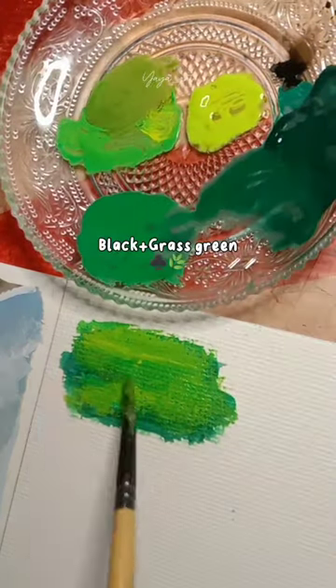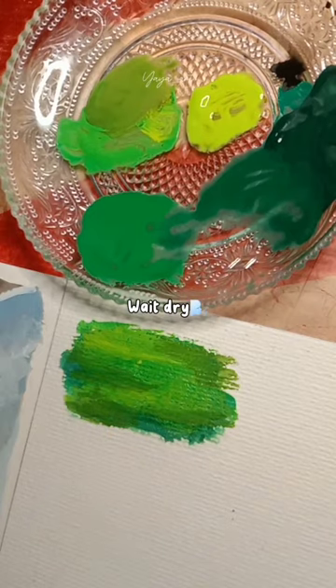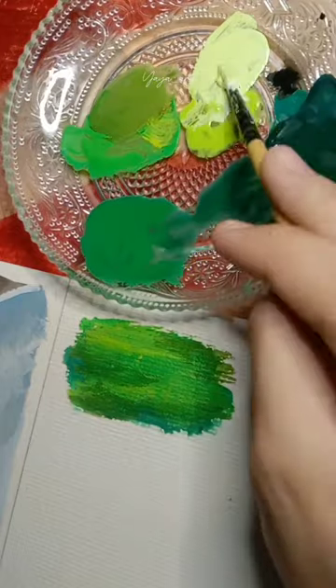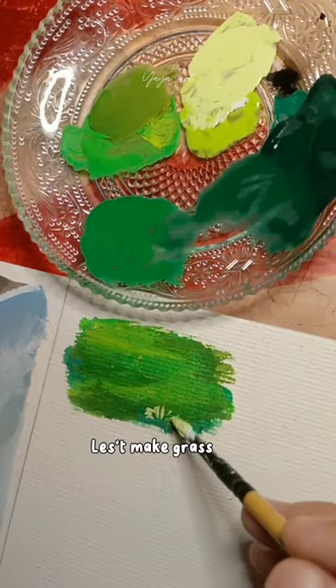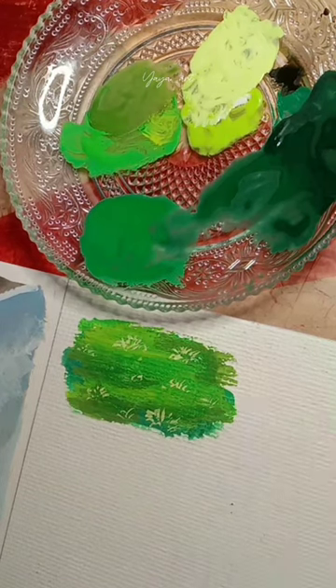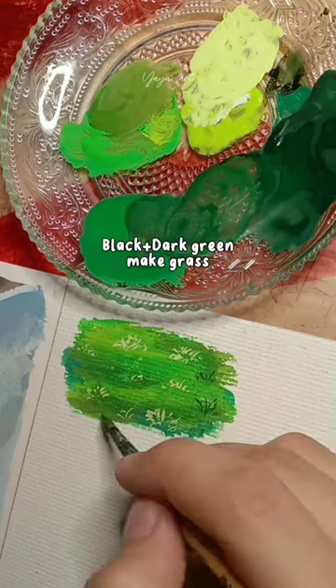Black plus grass green. White dry. White plus green lemon. Plus make grass. Black plus dark green make grass.